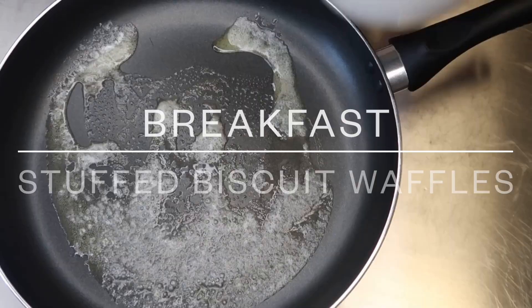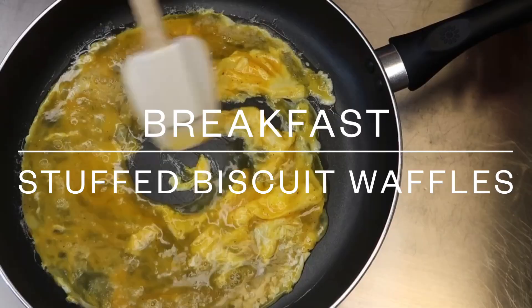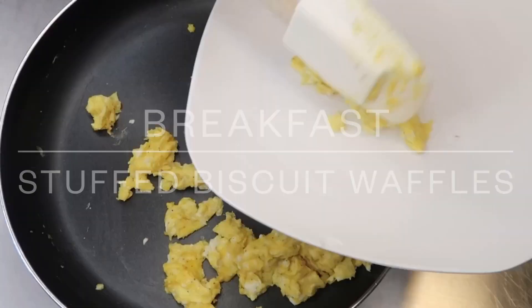For breakfast I'm making stuffed biscuit waffles. I'm going to start by scrambling our eggs with a little bit of butter, salt and pepper, and once it is done you're going to remove it into a plate.